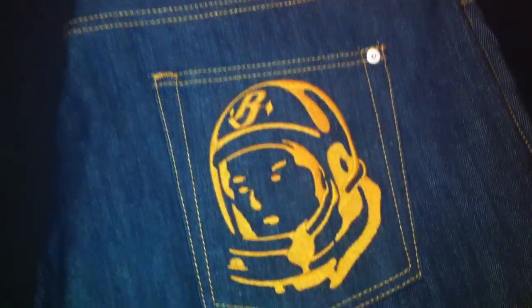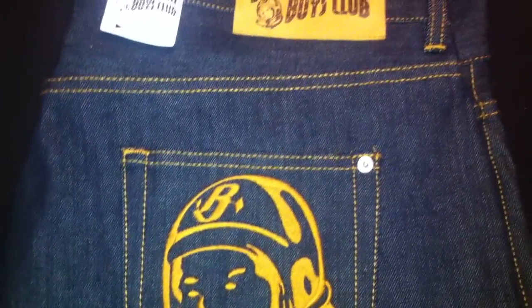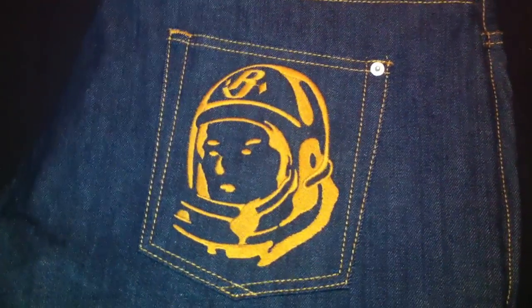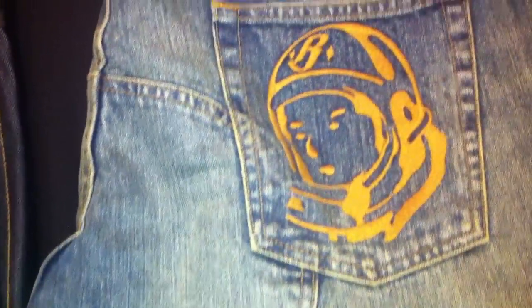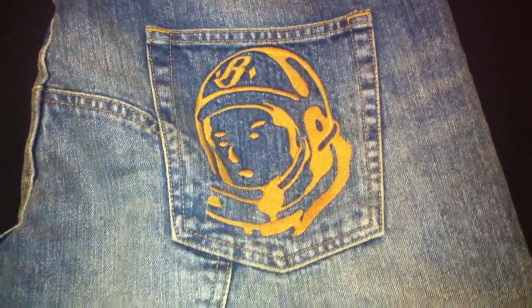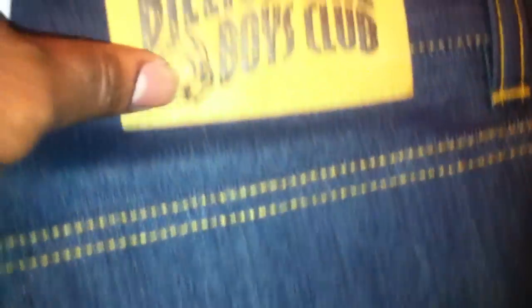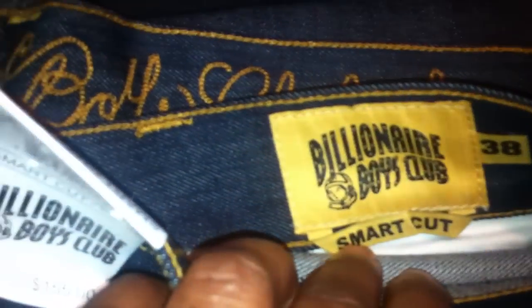As you can see, I just picked up two pairs of Billionaire Boys Club jeans. I picked up the dark blue colorway with the astronaut on the pockets, and I also picked up the light blue colorway with the astronaut embroidered on the back pockets as well. You have incredible stitching — this is embroidered, which will last forever. You see the Billionaire Boys patch right there on the top, and also where it says Smart Cut.